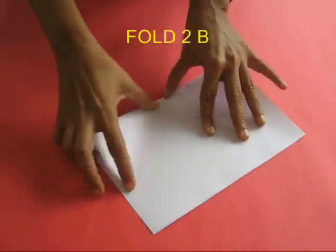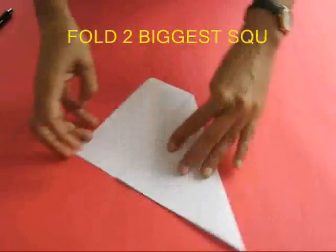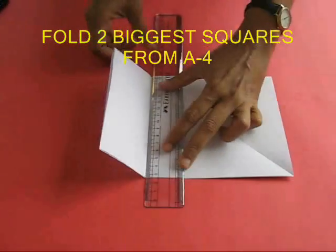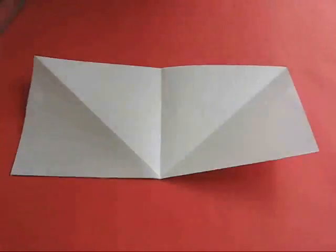Take the A4 size paper and fold it in half, then fold a triangle. Tear off the rectangular strip and you will get a big rectangle where the length is double that of the width — there will be two squares side by side.